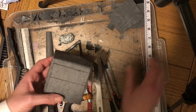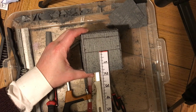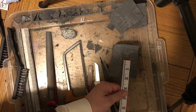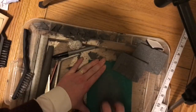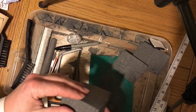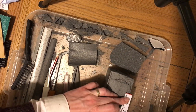You're going to start with a block of styrofoam — this one is roughly three inches by three inches and about two and a half inches thick. The first thing to do is smooth out the sides, which will help later as you start to add details. Try to get each edge as smooth as possible, then use a ruler to check your measurements.